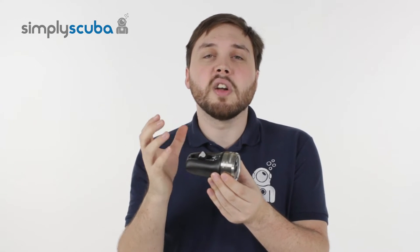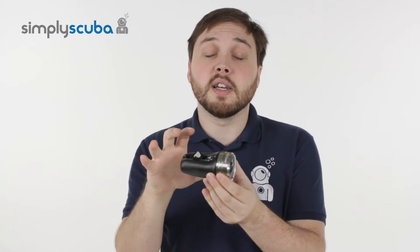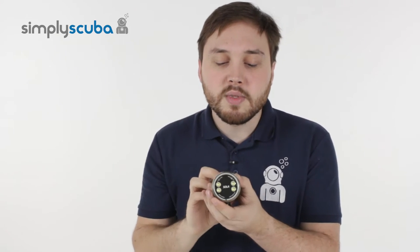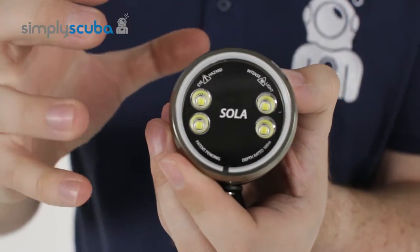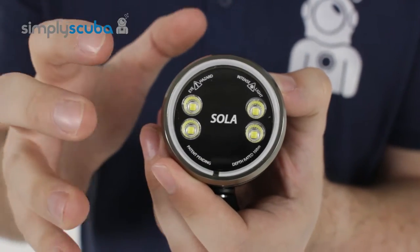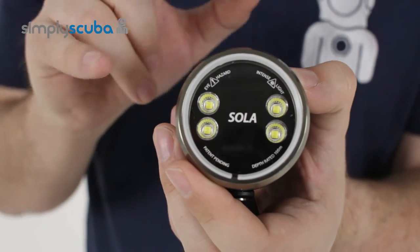2000 lumens of bright white light is going to illuminate your subject. It's a floodlight, so you've got a nice even coverage — there are no hard edges and no hot spots. That comes from the clever LED array on the front, which uses all of the power from the lithium ion battery inside to produce a nice even 2000 lumens of power over a 60 degree angle.